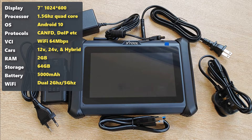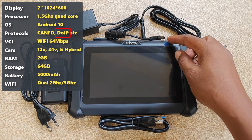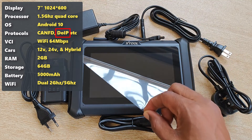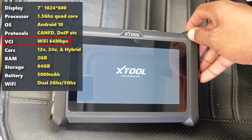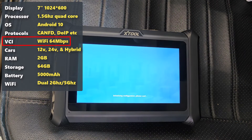In terms of specs, feel free to pause the video to get into the details, but I'm just going to highlight support for the CAN FD protocol, which you would need for GM 2020 cars and above, and also the Diagnostics over Internet Protocol (DoIP), which you would need for some BMWs and other cars. You also have 64 megabits of Wi-Fi transmission speeds, which XTool claims is 20 times faster than Bluetooth.